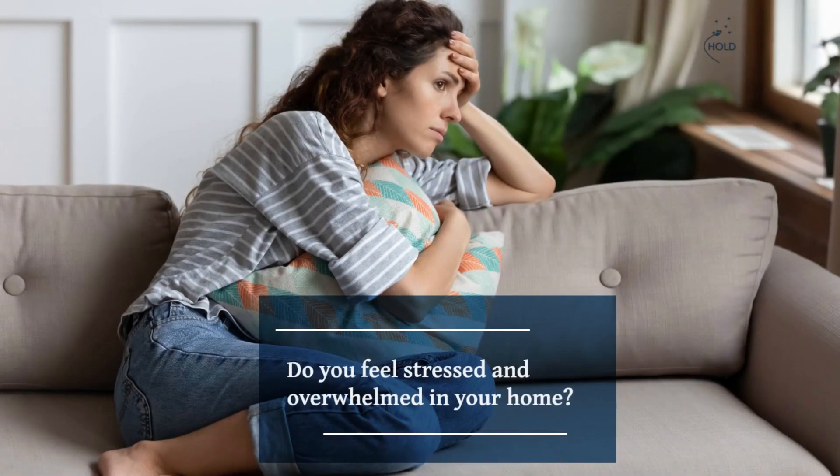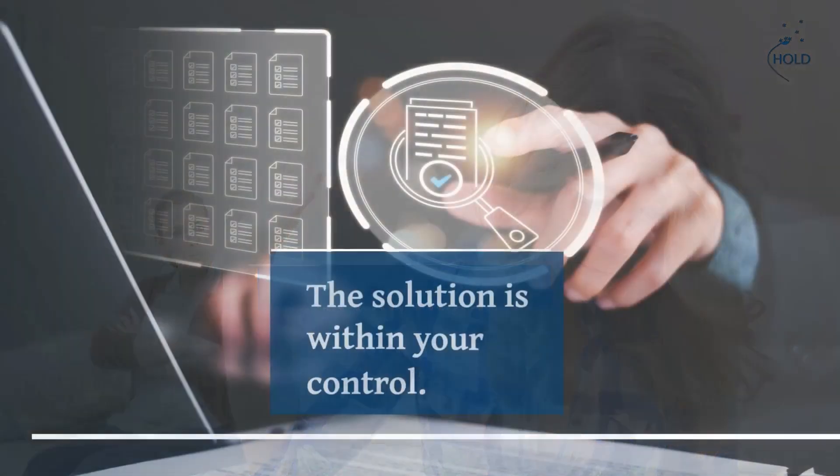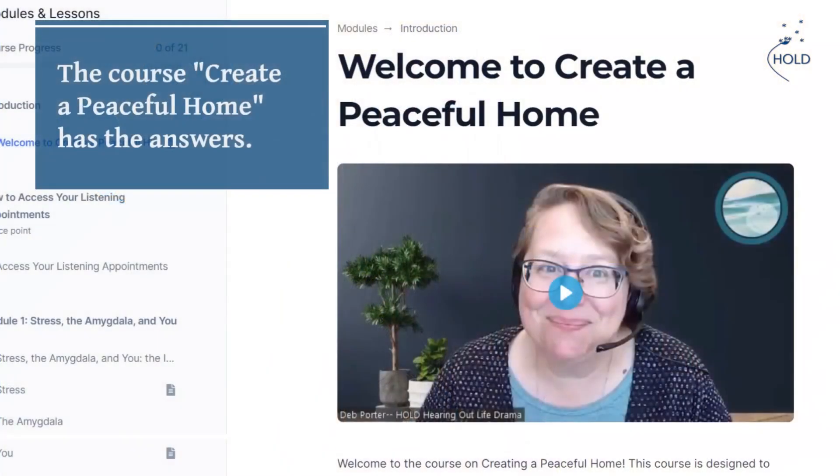Do you feel stressed and overwhelmed in your home? Are you tired of conflict with your family? The solution is within your control. You can create a peaceful home. But how? The course Create a Peaceful Home has the answers.